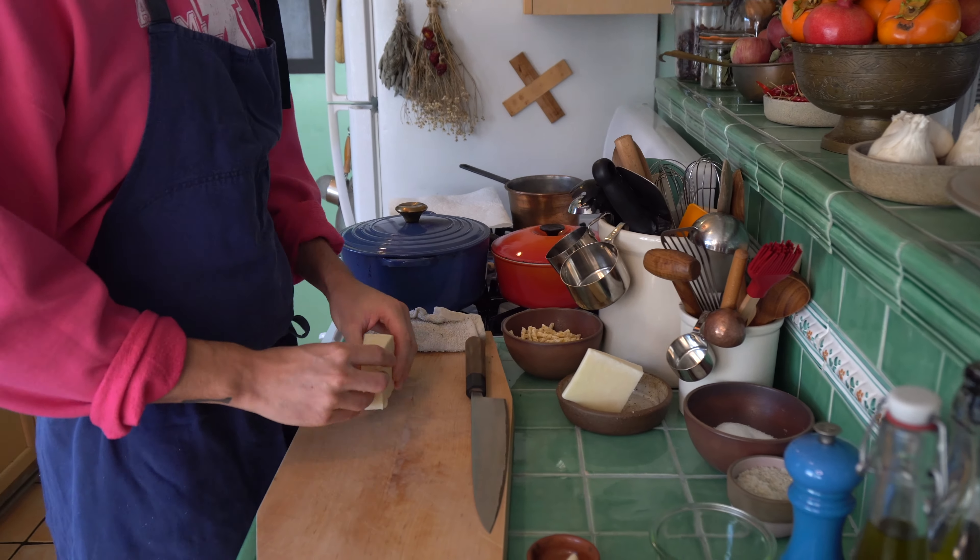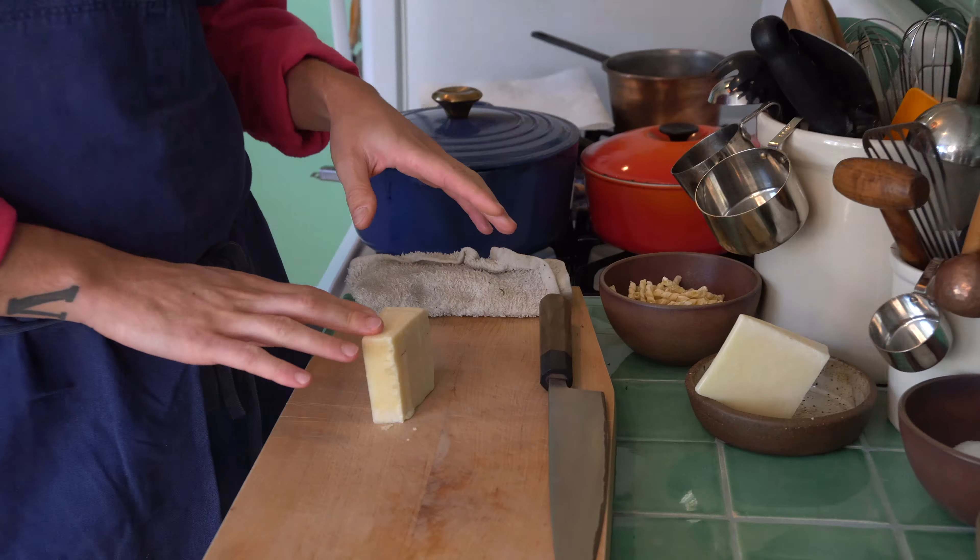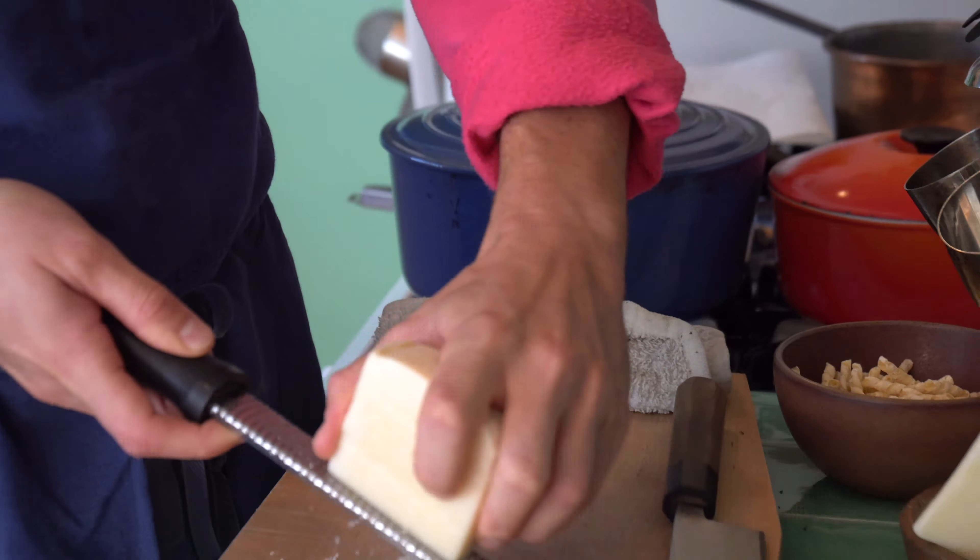I'm going to grate about half a cup of pecorino. The reason I'm using pecorino with the carrot top pesto is it has a little bit more flavor than parmesan — it's a bit more grassy and a bit more acidic. So it really lives up to the grassy flavors of the carrot top. I'll go ahead and grate about half a cup of pecorino romano.